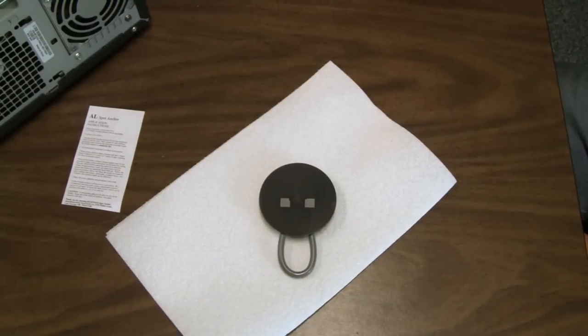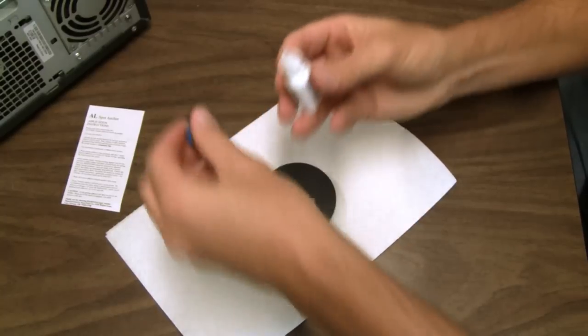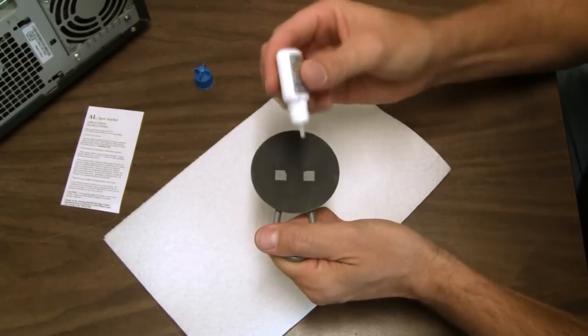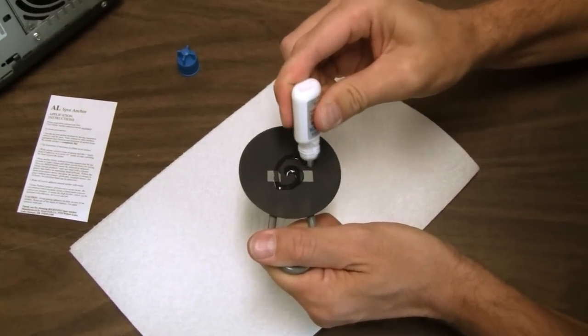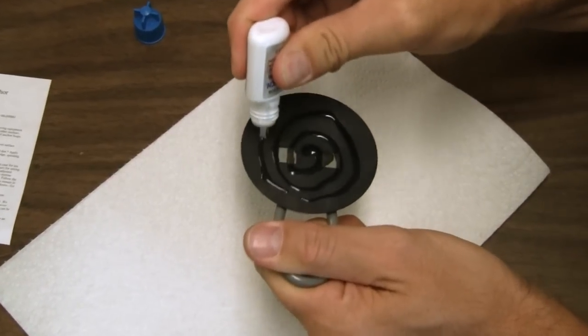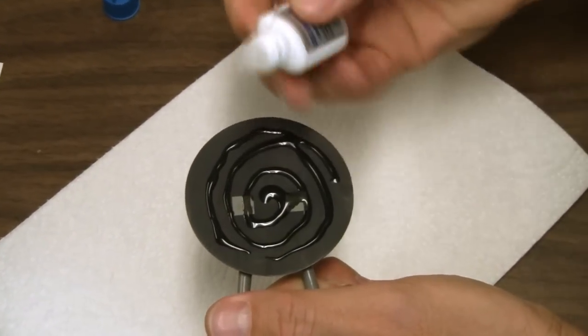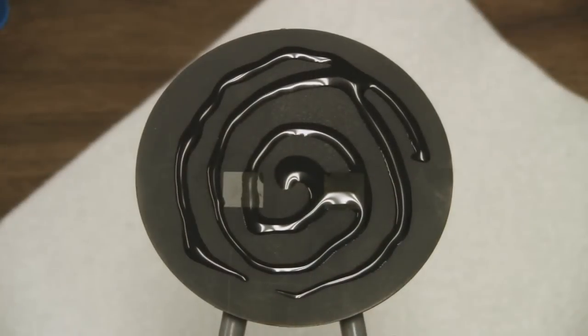Hold the anchor by the cable in one hand and the adhesive bottle in the other. This helps keep the adhesive away from things you don't want it on, like fingers. Apply a continuous bead of adhesive to the anchor in a spiral, starting in the center, about a quarter inch between rows. Be generous so 100% of the anchor surface will be coated once it's pressed into place. When you're done, it should look about like this.